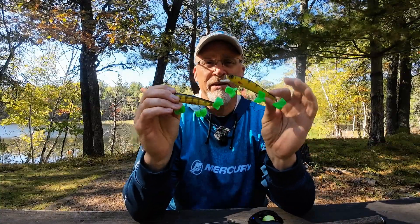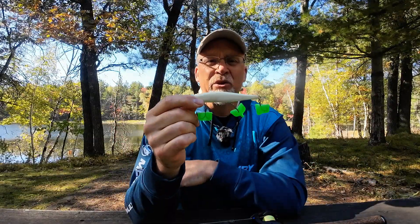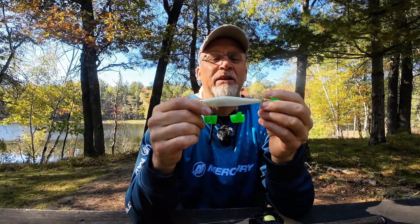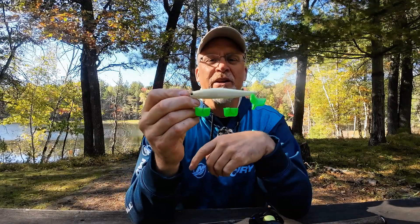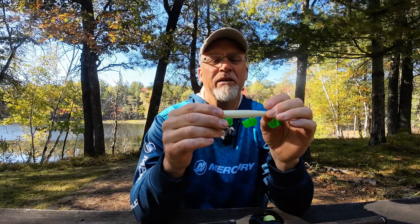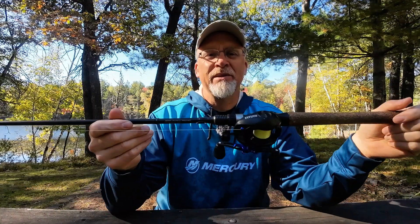We got bit when we moved these things quickly — if we suspended them, it was game over. The one I think you can use in both warm and cold conditions is the Rapala Maverick. It's got a unique keel on the bottom of the tail that you won't see on other jerk baits, and you can get it to dance back and forth. It's effective in cold water as well.